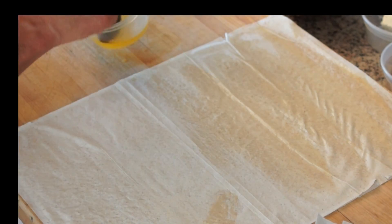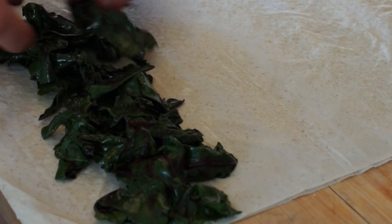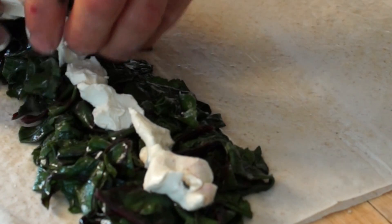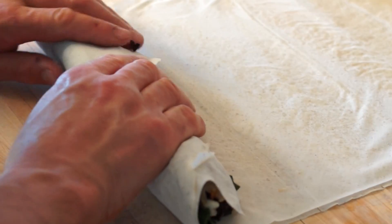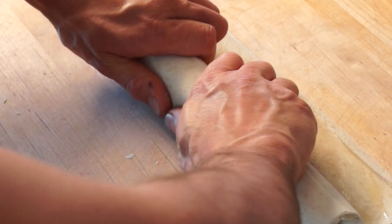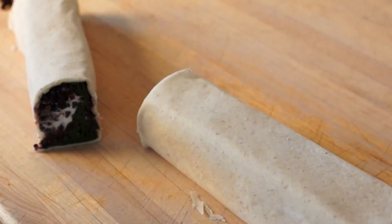Lay the dough out flat and brush with melted butter or olive oil. Place wilted greens, cheese, rice, and shallots, then fold tight like a log. The strudel can be kept refrigerated up to 3 days. Cut in half and sear each side in a hot frying pan.